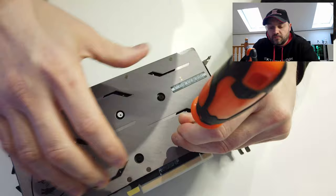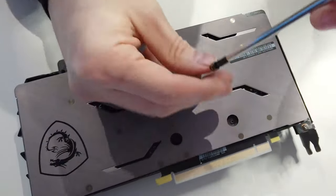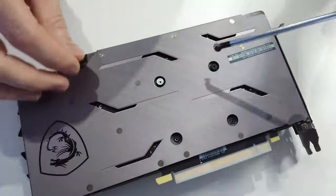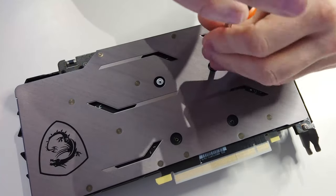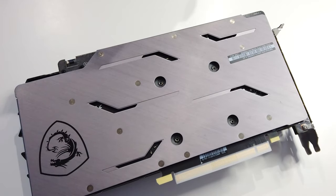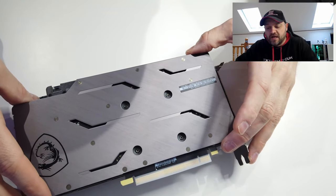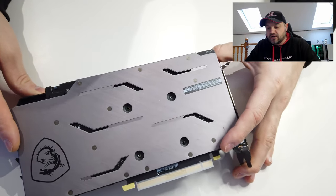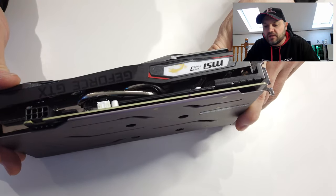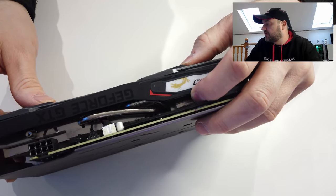I'll start by getting these screws off. Once these four screws are off the backplate will become loose. If I do it nice and gently you'll see it will split apart — but you'll see that there are actually a couple of cables just around here.